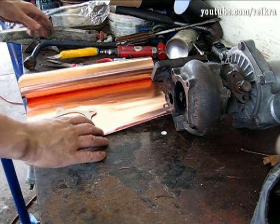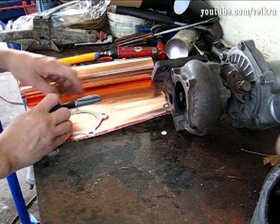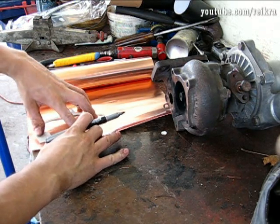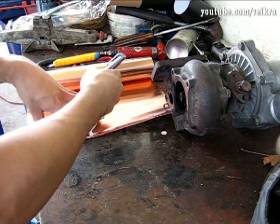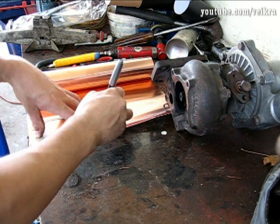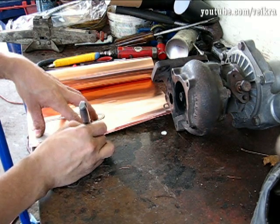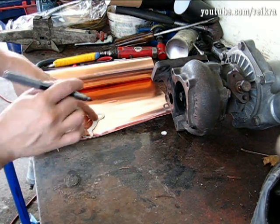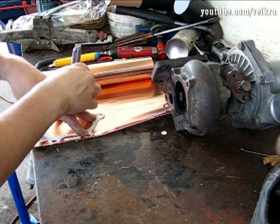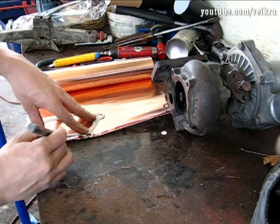I'm gonna need a pen — just gonna mark it with a Sharpie and cut it off. Always make a template; it's so much easier to work with. You can get exactly the size and shape you want, then just transfer it onto the metal, and you save a lot of trimming a harder material.